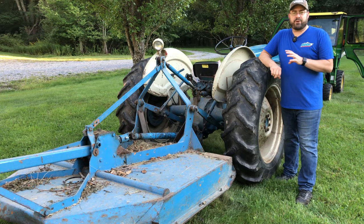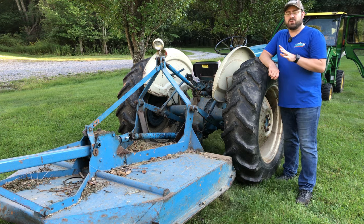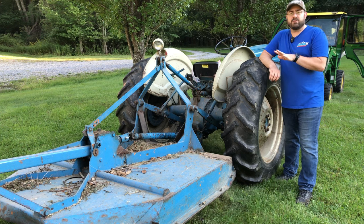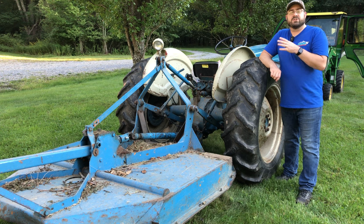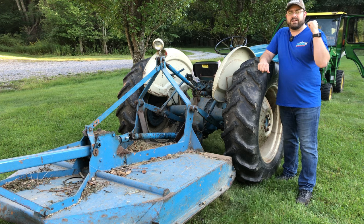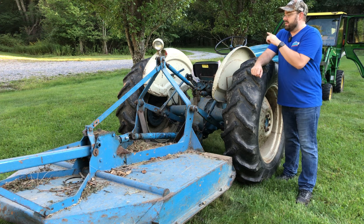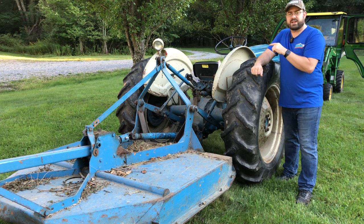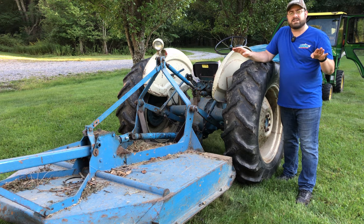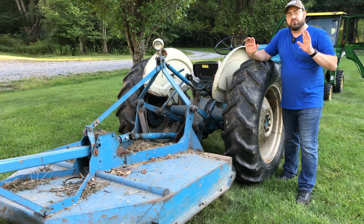If you do not have front-end loader work to do and you're primarily mowing or brush hogging, I think a standard transmission is a better option. On my John Deere 2210 without cruise control, you're constantly maintaining your foot pressure on that pedal to maintain your speed — just imagine driving a car long distances without cruise control. With the standard transmission, I put it in first or second gear, adjust my throttle to the right RPMs to run my brush hog or mower, and I'm just cruising along across that field. I don't have to have my foot on a pedal or my hand on a throttle.